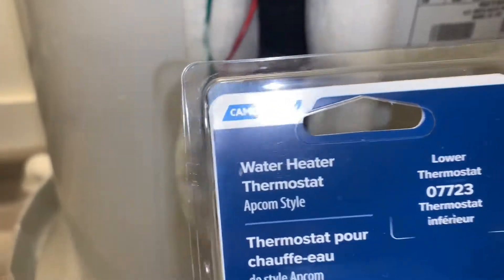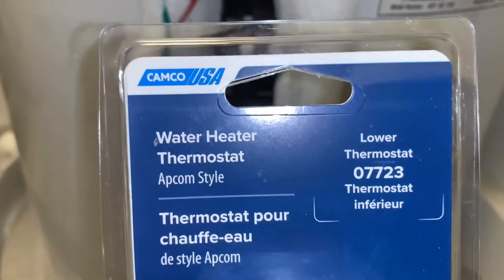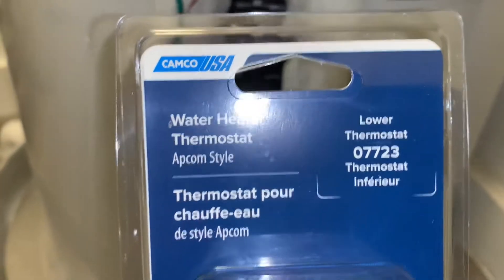Here's the new one that's going in. It's by Camco — lower thermostat, part number 07723.